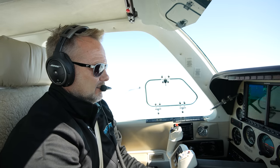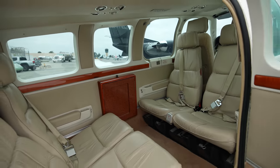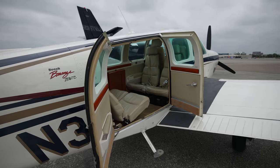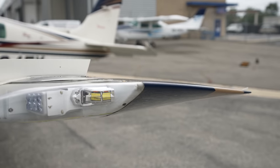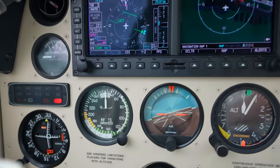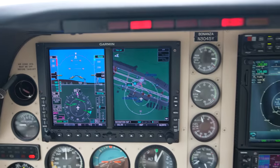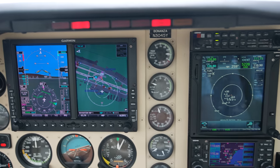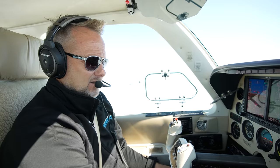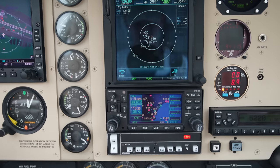I climbed off of Long Beach there. This is a 1998 B36TC, which I really like. It's a turbocharged, factory turbocharged Bonanza with the longer wing, more fuel — really nice airplanes. It's got some upgraded avionics: a G500, a GTN 750, a 430, an ADS-B transponder — really nice panel. It has the older King Autopilot, I believe the KFC 150.